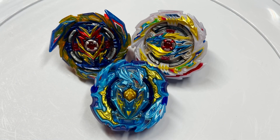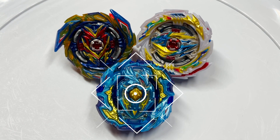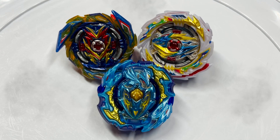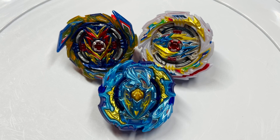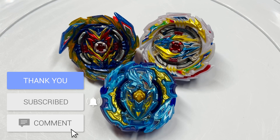Alright guys, so in the end, even though Lord Achilles did lose to Brave Valkyrie and Tempest Dragon, it did stand a pretty good chance, and it was definitely fun trying Lord Diabolos Paradox Wave. I do definitely recommend getting this limited edition bay. That was it for today's video — thank you guys so much for watching and we hope you enjoyed. If you did and want to support the channel, make sure to drop a like, subscribe, hit that notification bell, and comment down below.